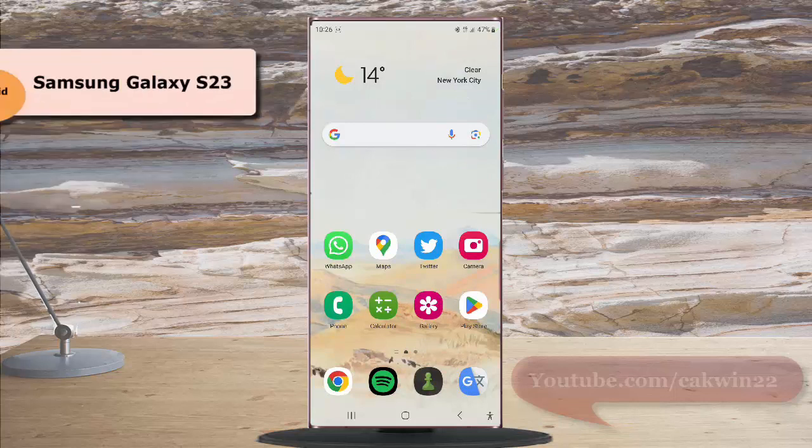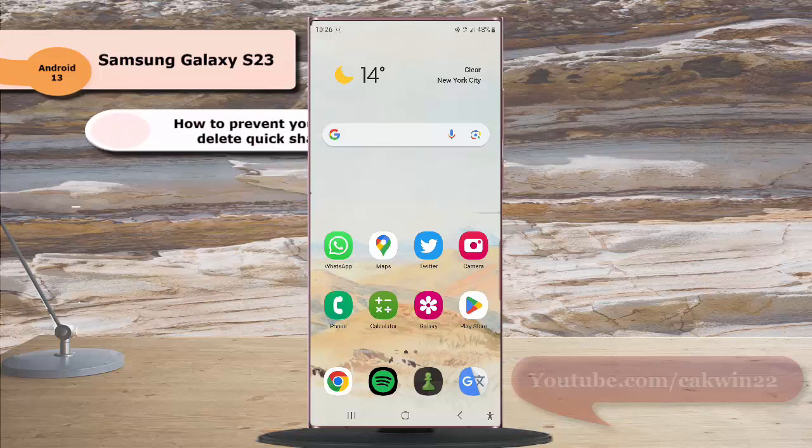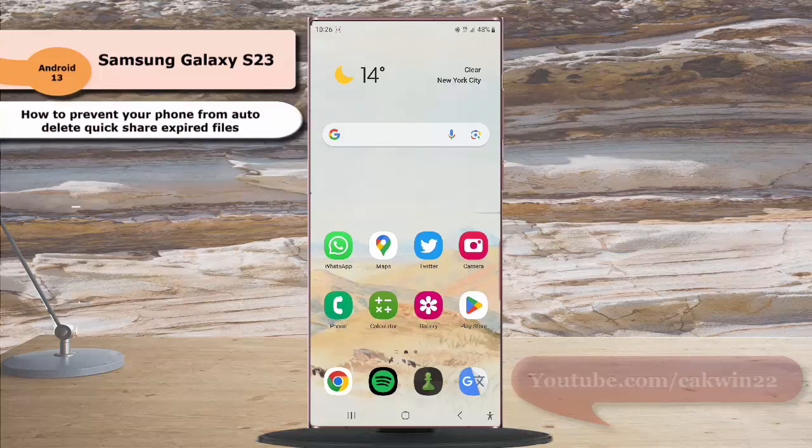To prevent your phone from auto-deleting QuickShare expired files on Samsung Galaxy S23 Ultra, first you have to turn off the auto-delete expired option.